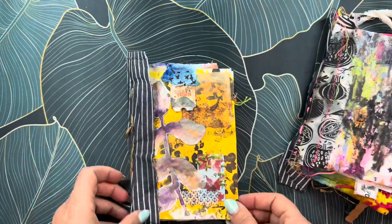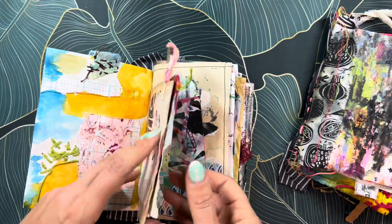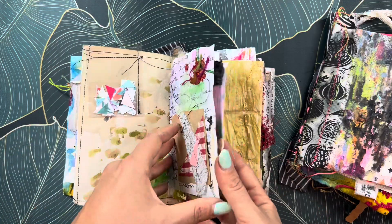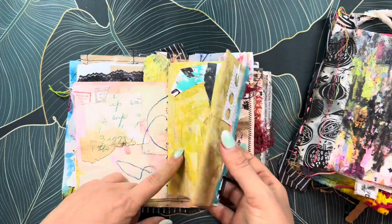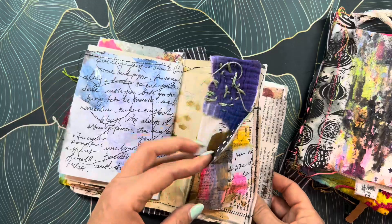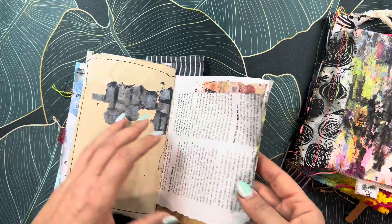I wanted to show you the individual journals that I made a while ago. All of this needs to be worked on more — it needs to be distressed because I like a grungier style. This is eco-dyed paper with different sewing details.